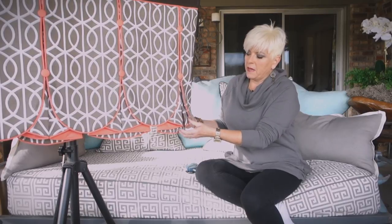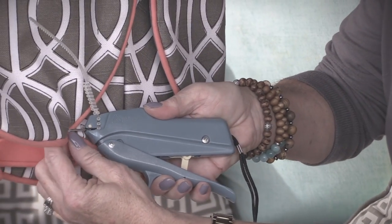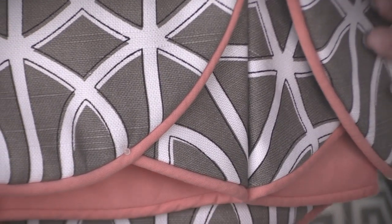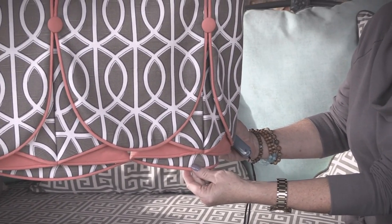One thing is when we're installing or making a valance, a lot of times these pleats want to be unruly, so we take our tack gun and shoot a little tack through the pleat and it holds it just perfectly. The tacks come in clear or black, so they just blend in with all of your fabrics, any color — you can barely see them.